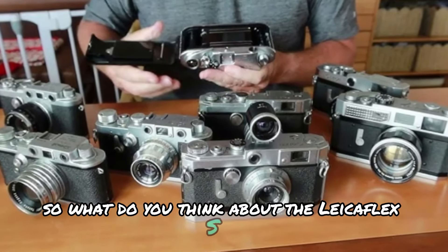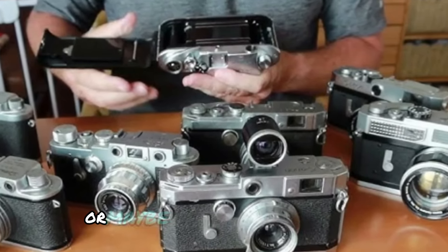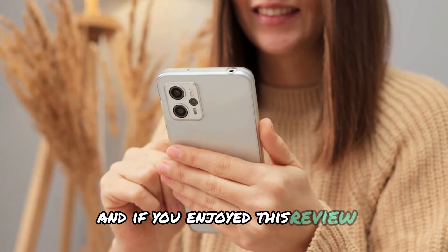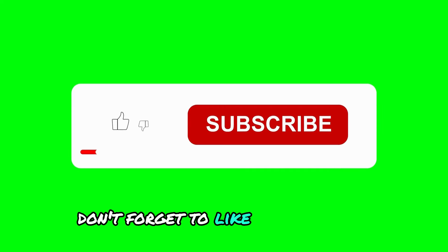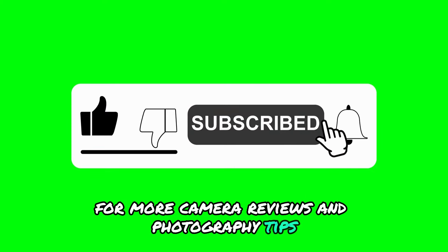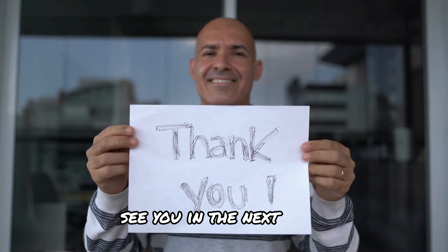What do you think about the LeicaFlex SL2? Is it a camera you'd like to try, or maybe add to your collection? Let me know in the comments below. And if you enjoyed this review, don't forget to like and subscribe for more camera reviews and photography tips. Thanks for watching Shutter Minds — see you in the next video.